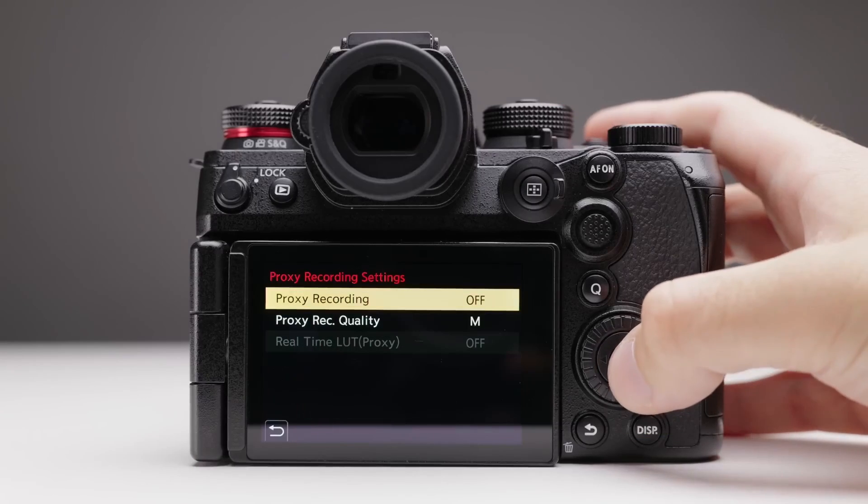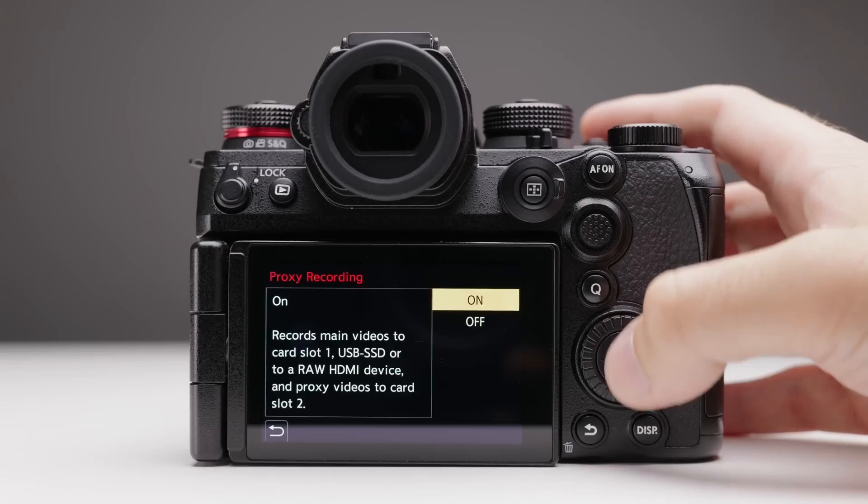You can use RAW output while simultaneously recording a proxy video — a compressed proxy — to your CFexpress Type B card or SD card. So while the external recorder captures RAW, you can write a proxy video to your internal cards at the same time.